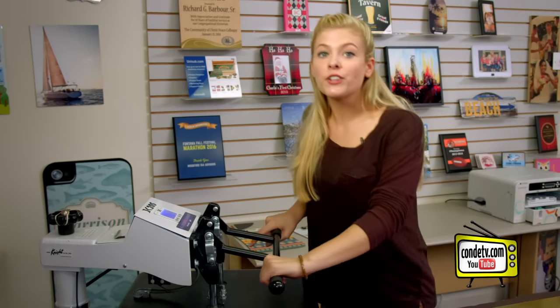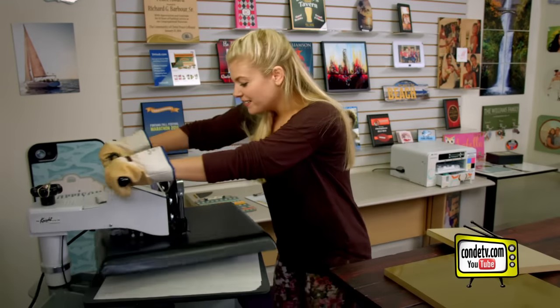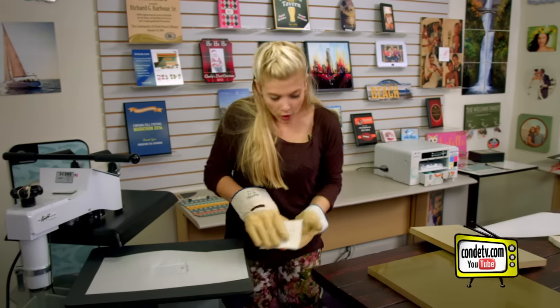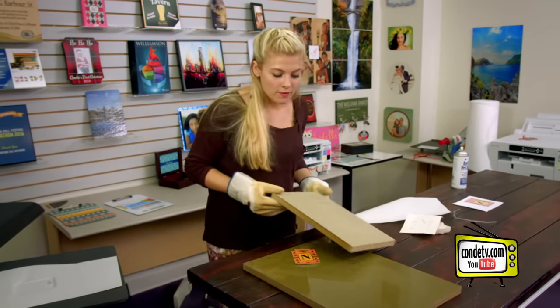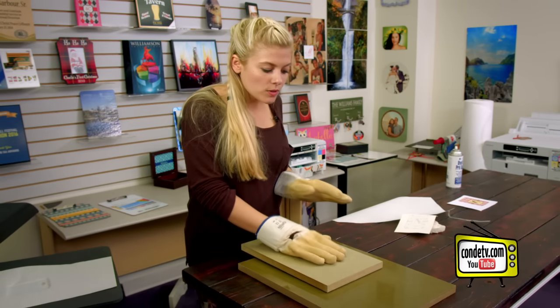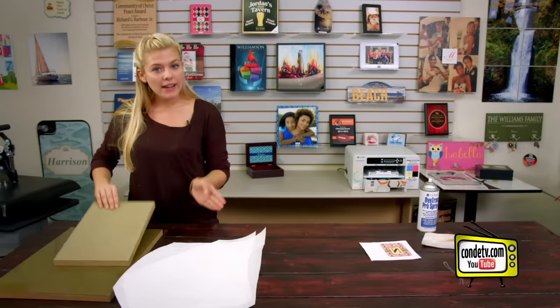Make sure you check out condi.com for all of those instructions. That sound means we're done. We're just going to remove our paper, remove the image, and then bring it over here to our weights. The reason I do this is to prevent any warping with the wood, so once that cools off we'll do the other side.